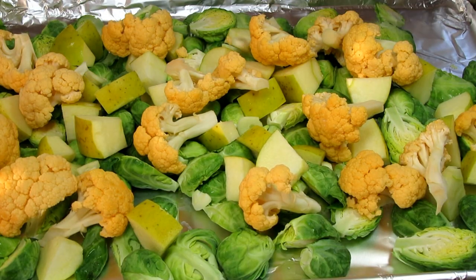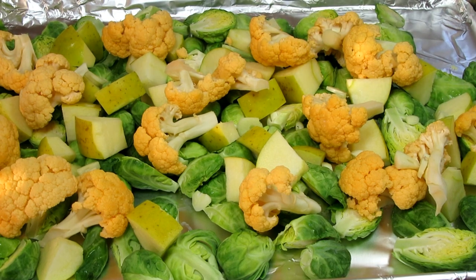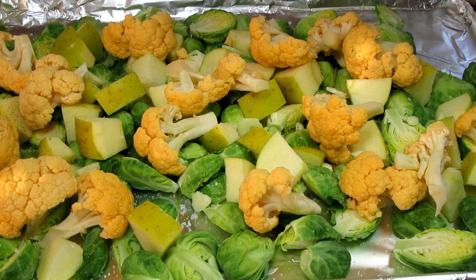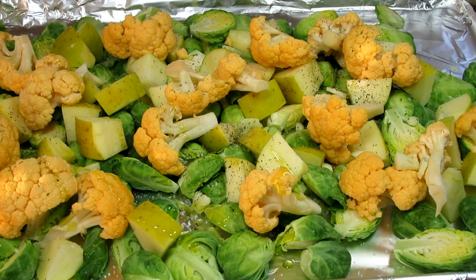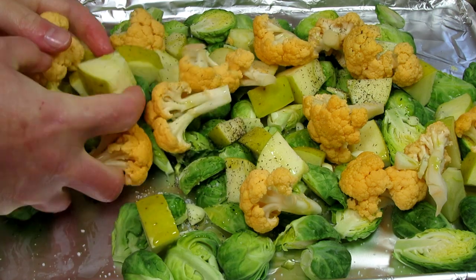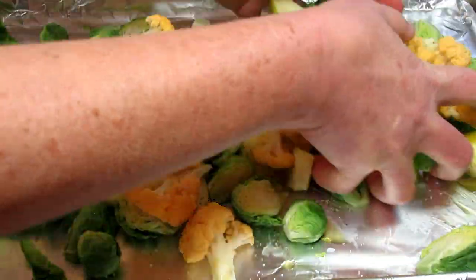Adding in a couple cloves of sliced garlic. A good pinch or about a quarter teaspoon of salt and you can add to your taste. A sprinkle or a quarter teaspoon of black pepper. And finally a good drizzle or about one to two tablespoons of good extra virgin olive oil. Giving everything a good toss and making sure everything is spread out evenly.